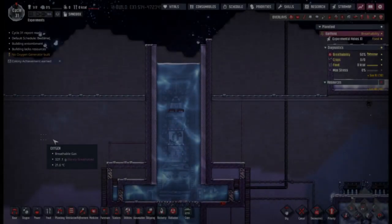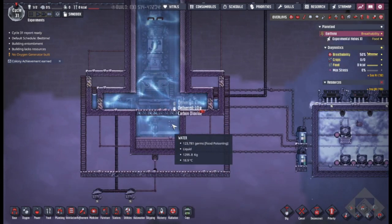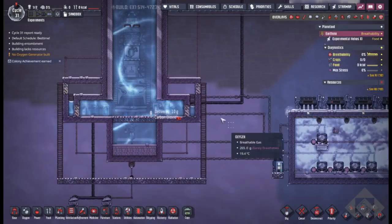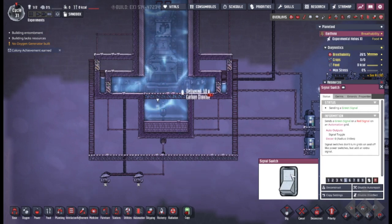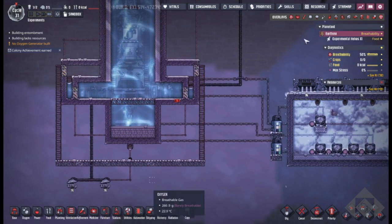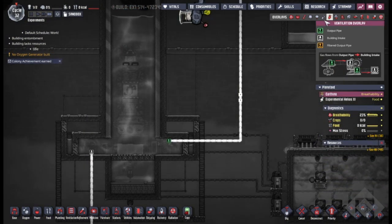This is my liquid rocket solution — a cooled solution. It also keeps the radiation levels down, cooled by an industrial brick. We'll do some rapid launches here. Once the loading is done, it should launch.